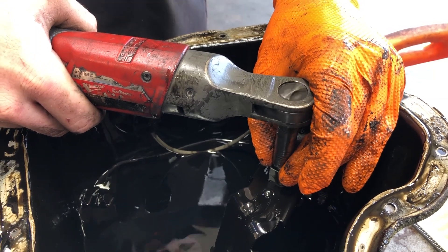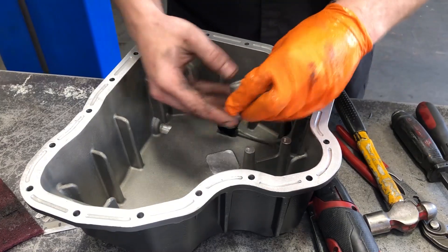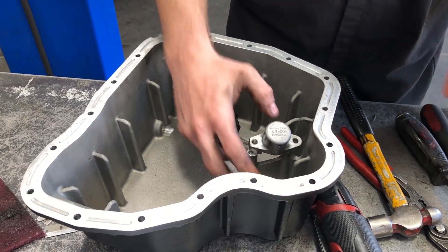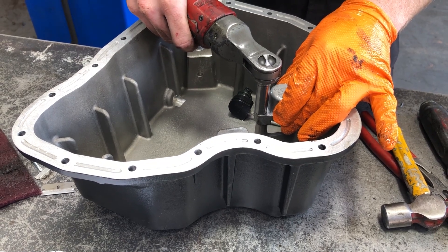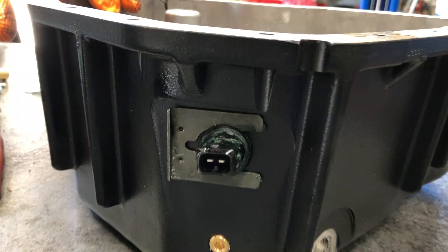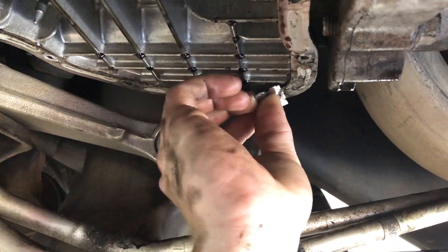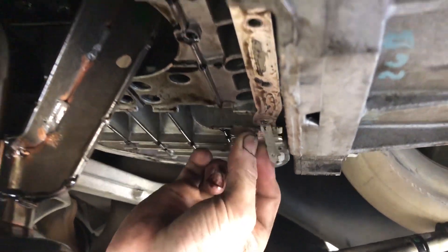Remove the oil level sensor from the factory pan and install it on the D-Max Store oil pan. It's recommended to lubricate the O-ring when installing the sensor into the D-Max Store pan with clean engine oil or assembly lube. Remove the two studs from the upper oil pan and clean off any remaining sealant on the upper oil pan.